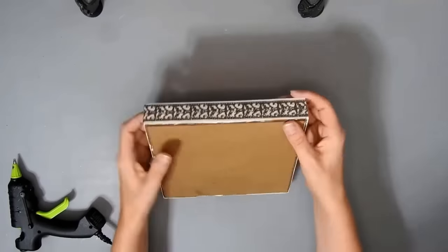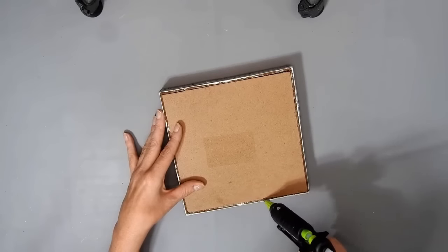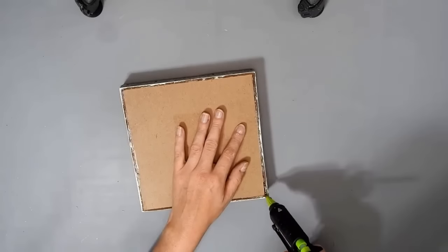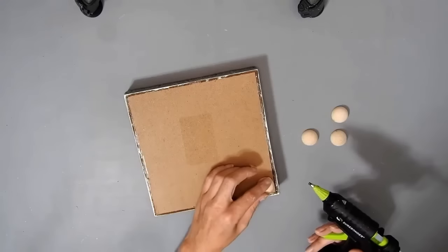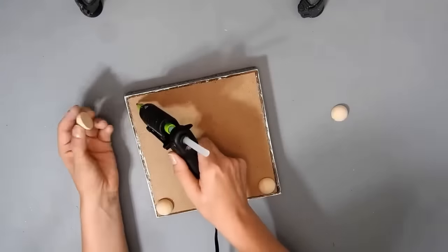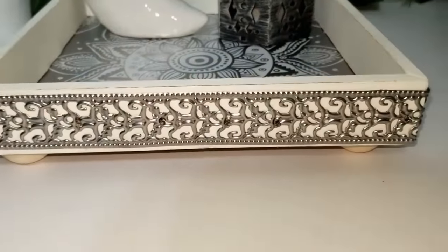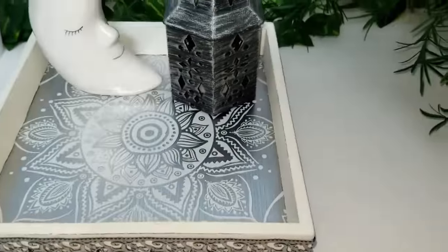Then I hot glue the wee gaps that are in the back. And then I just hot glued the half beads on the bottom to make some wee feet — I'll link all the beads and stuff and the nails and all that down below. And this is how it turned out. You can choose different color paint if you want to, but I think it turned out really pretty.